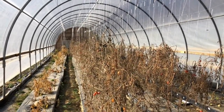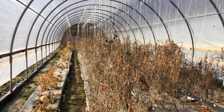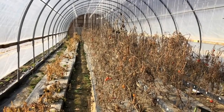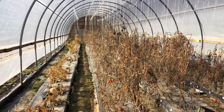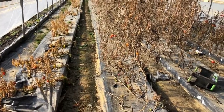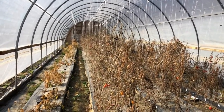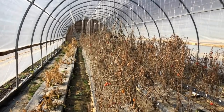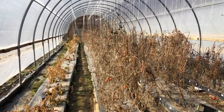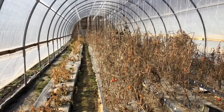This looks vastly different than it did this summer - it was a jungle in here. It's December and all this has got to be cleaned out to get ready for next year. I'm hoping to have a new hydroponic tomato system in here without the use of any kind of organic medium, if what I've got going on in the other greenhouse works out as well as it appears to be working out. So we'll see - if not this year, it'll be next year.